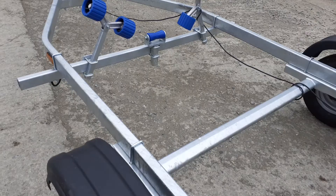That's the 750 kilogram gross weight trailer from Xtreme with the swing cradle on the back. Definitely a good buy.